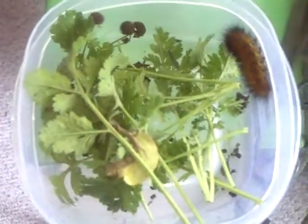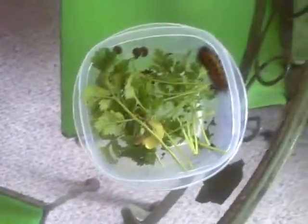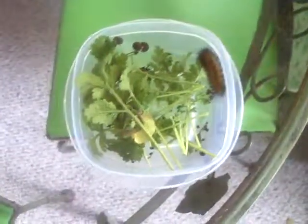I caught it and I've had it for a while, so it's turned this brownish green color and I'm not quite sure what it is. So if you guys know, just let me know. This is Bug Hunter.